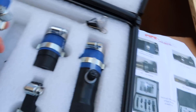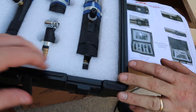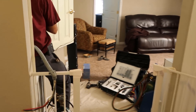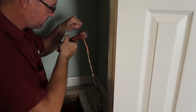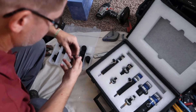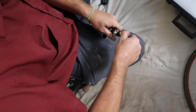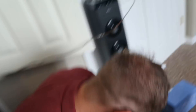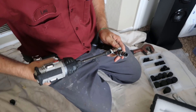You just clamp it onto the line using the adapter based on the line size, and then you put the catch net in the end so that way you catch the pig — or the wiper as it were — when it comes out. The biggest challenge is just adapting one piece to the other. You always have to have your nut driver handy, which is usually handy anyway.